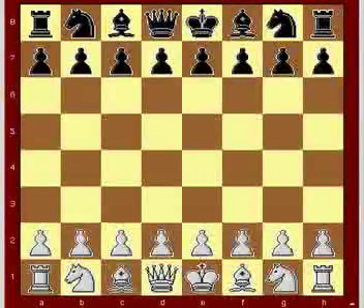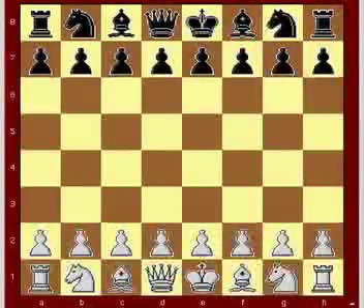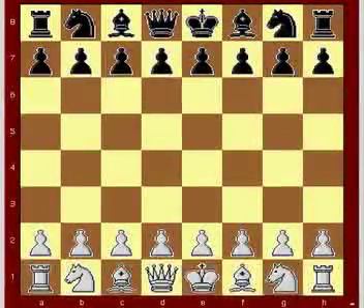4.1.3. The Raid with the Central Pawns. Morphe, Paul versus Cunningham, Guccio Piano. London, 1859.